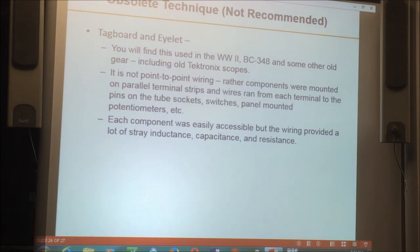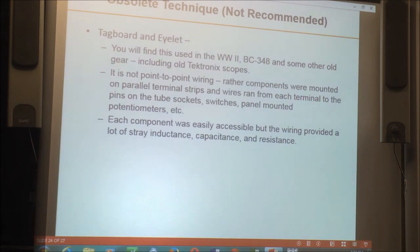Tag board with eyelets is something I'll mention briefly — that's what they used to do in equipment like the old BC-348, where capacitors and resistors were literally lined up on a tag strip and leads ran all the way over to the tube sockets. PC boards are the mainstay of modern construction. They take time to design but are the easiest thing to put together, and certainly the best way to prototype if you're using surface-mount devices. There are several ways to design your own boards — the first step is layout using a CAD program.